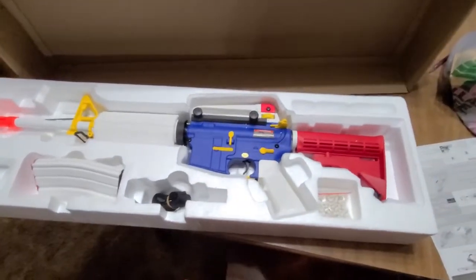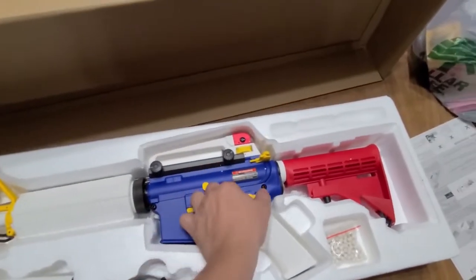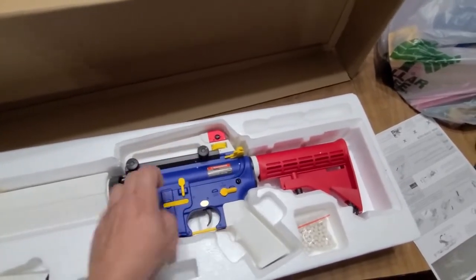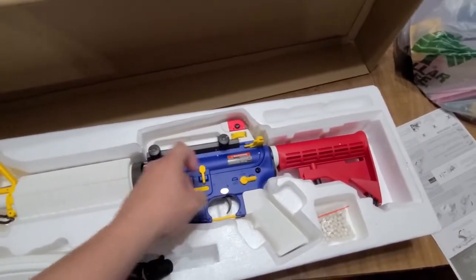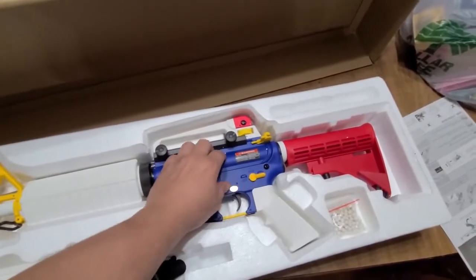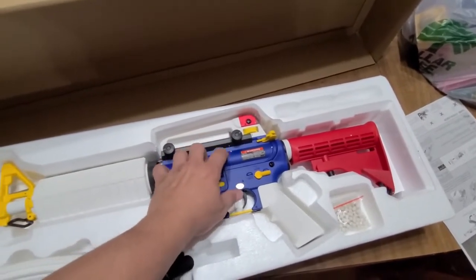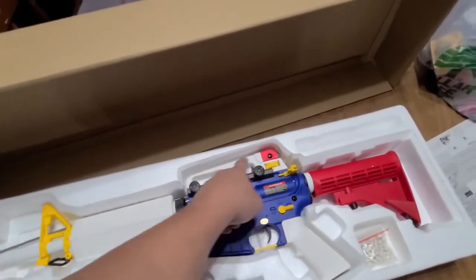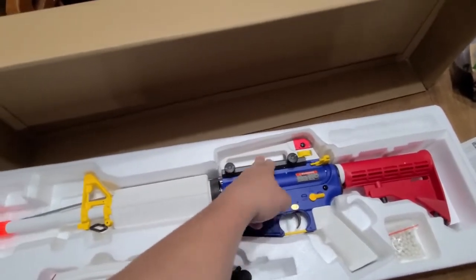Oh my god, this thing has semi-auto, full auto, and safety! The only thing I don't like about M4s is this part up here, but I think I can change this out.